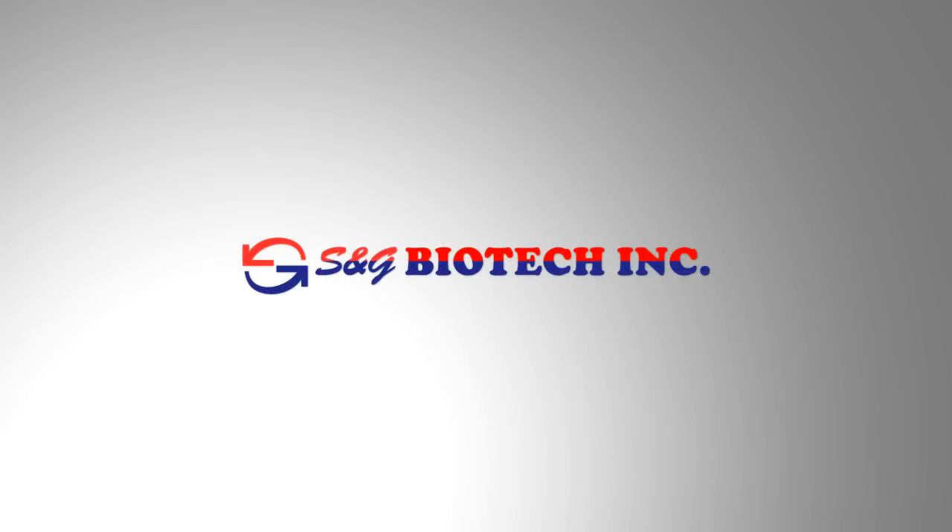Your local SNG Biotech representative will be more than happy to answer any questions and provide assistance if required. Thank you.